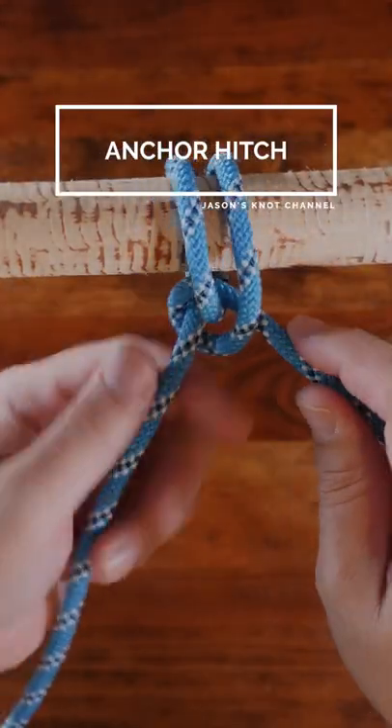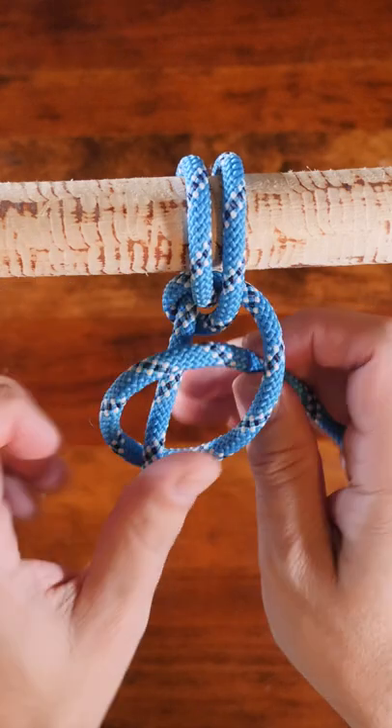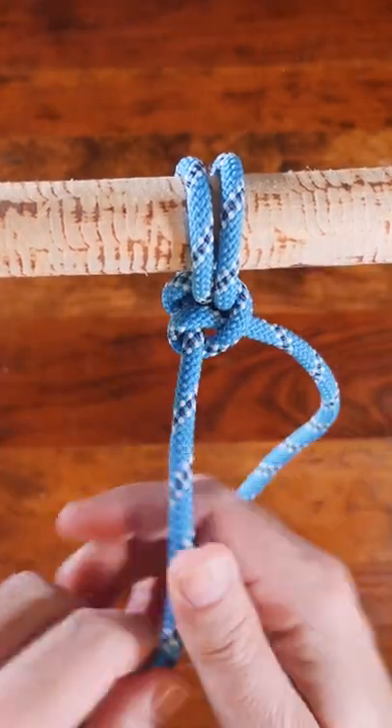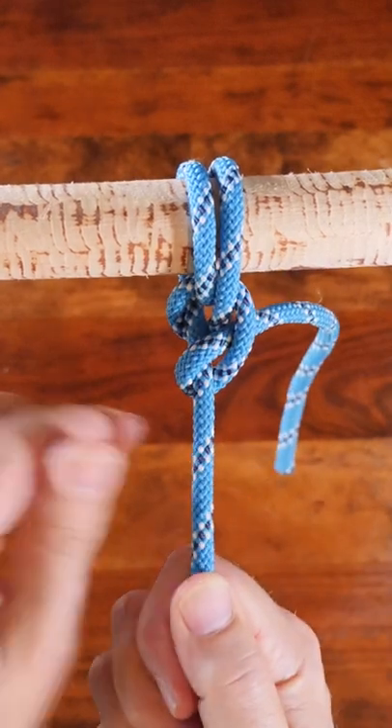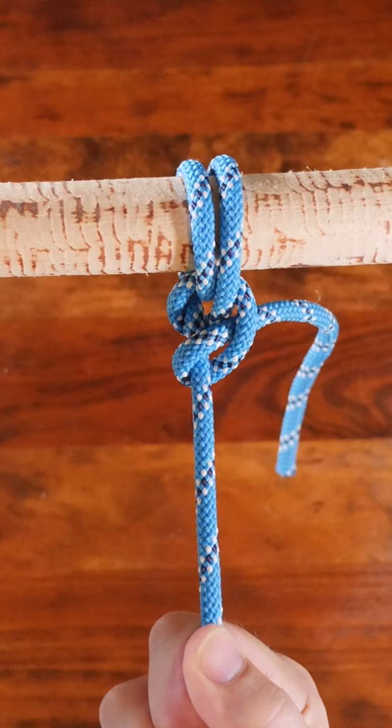The anchor hitch seen here is a reliable knot that's also known as the anchor bend. It's a knot that's commonly used to tie a rope to an anchor for small marine craft. There are many different types of hitch knots and I recommend my video 20 Great Hitch Knots. Link in the description.